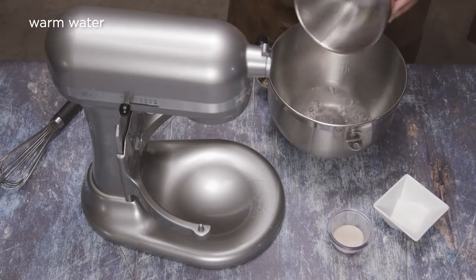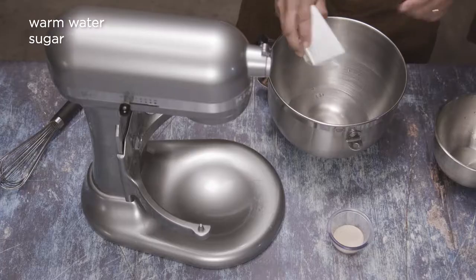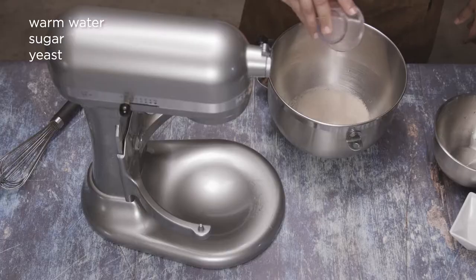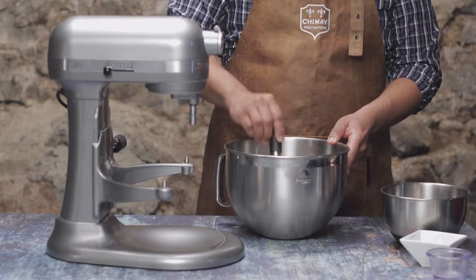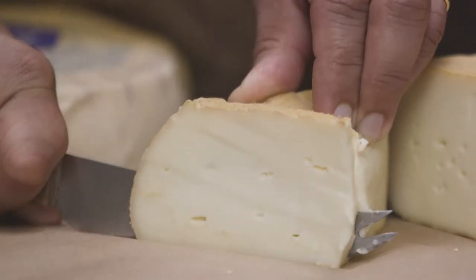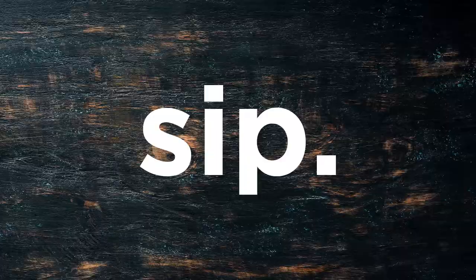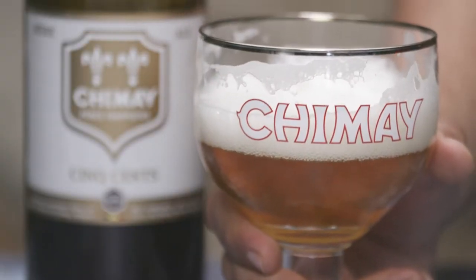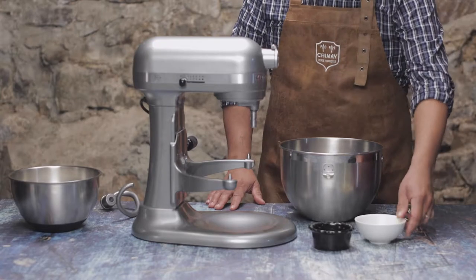In the bowl of a stand mixer, combine 1½ cups of warm water with about 2 tablespoons of sugar. Sprinkle in 2½ teaspoons of active dry yeast and let that get all fun and foamy in the bowl. Maybe we can squeeze in a quick snack while we wait. Cut. Sip. So good. Okay, looks like the yeast is ready.